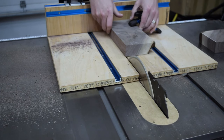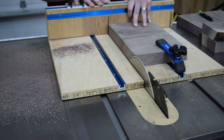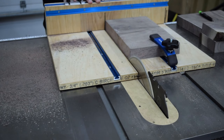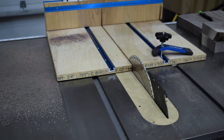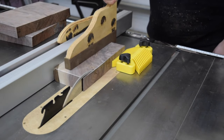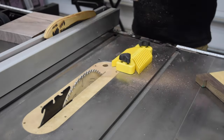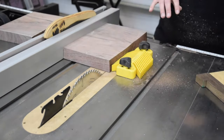Detailed plans for this project will be linked in the description below. Next, I referenced the newly cut edge to the table saw fence and ripped the pieces — they now have three square sides. I like to use a featherboard when I can on the table saw, as it reduces the chances of having kickback.